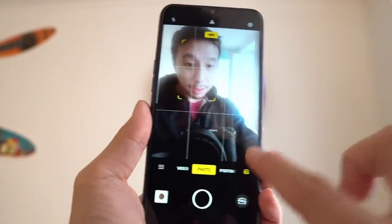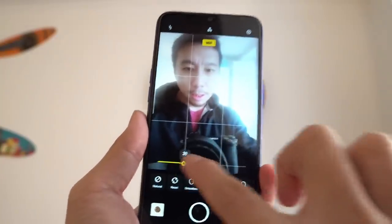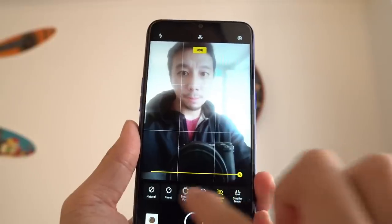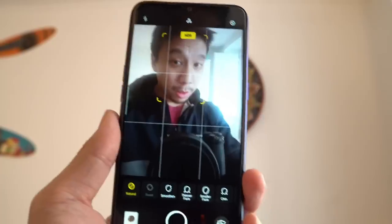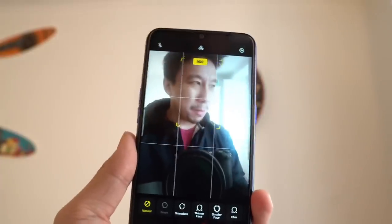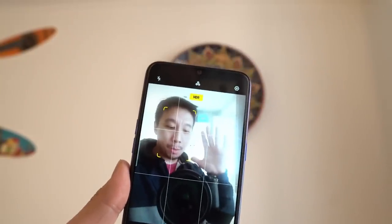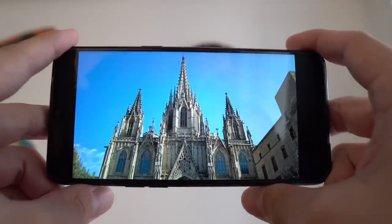Moving on to the selfie camera: there's a very heavy beauty mode which makes things look unnatural — you can slim your face, make your whole face smaller, enlarge your eyes, shrink your nose. If you turn it off, the selfie camera is okay. There's a portrait mode too, but the edge detection and background blur look a little fake and unrealistic. For $150, though, the selfie camera is more than good enough to get the job done.